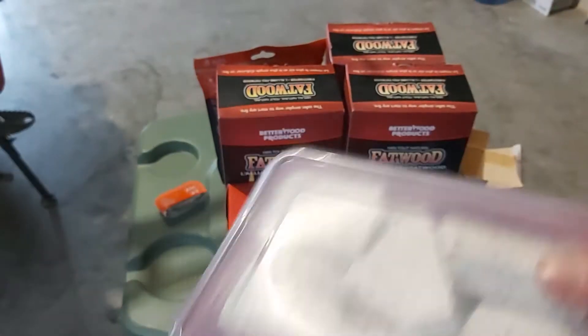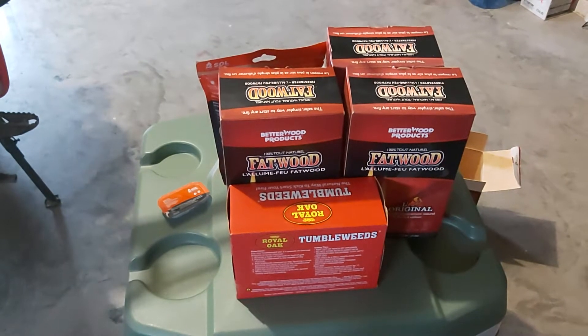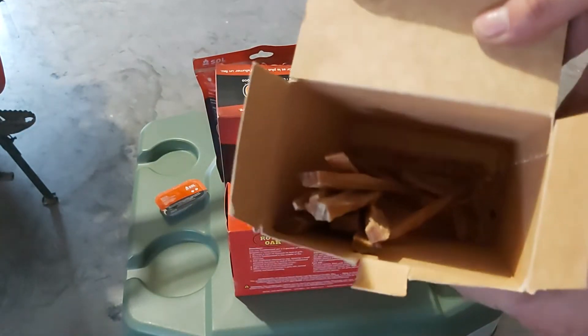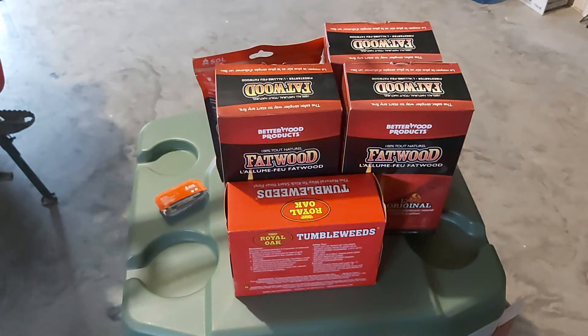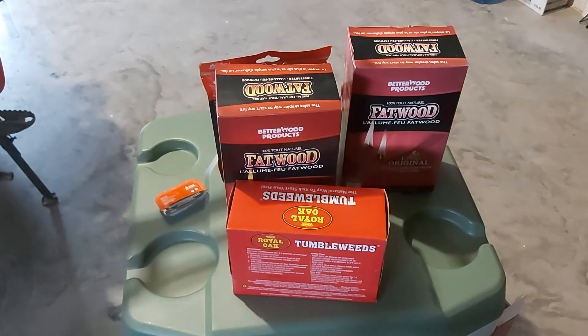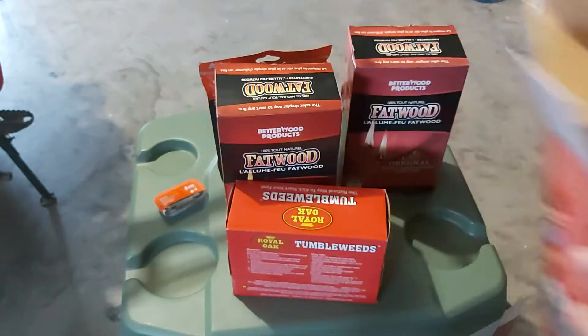Today I want to talk about fatwood. This is a box I've had since last year — I'm almost out now, not a whole lot in it. I used to be able to get it at Canadian Tire but you can't get it there anymore. I found a local store in my area that carries it, so I decided to stock up. I went today and picked up three boxes, so I'm good now for a while. It's nice to just have a couple of sticks on you.